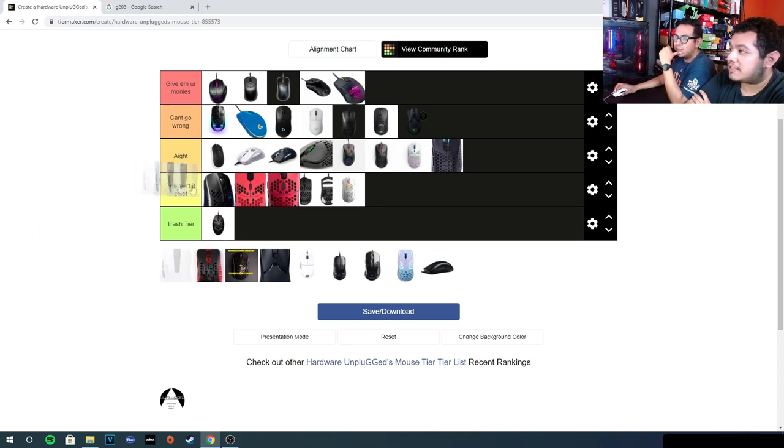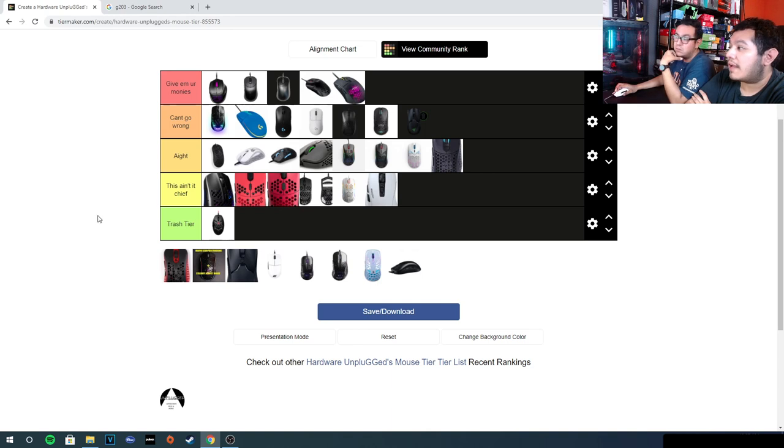The Campre Ultra — this ain't it, chief. For $70, the cable was disgusting, not flexible at all. The feet were absolutely whack. The shape is so aggressive that whenever I used other mice and tried to go back, I couldn't even play with it. It's a mouse for someone who really loves aggressive ergo shapes and knows what they like. Now it's around $40, so at $40 it's alright, but at $70 — for most people, not it.